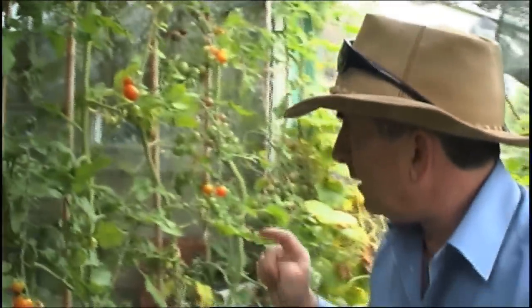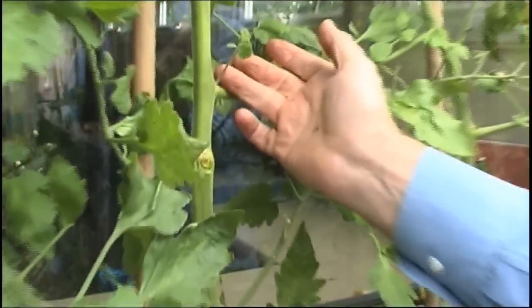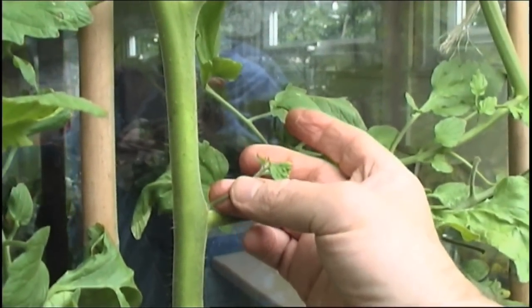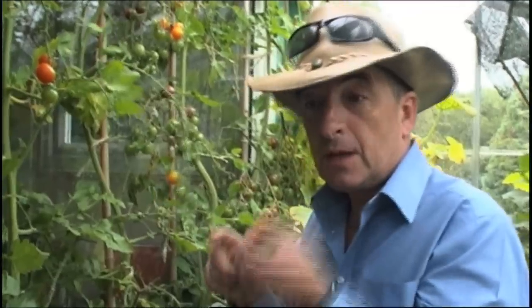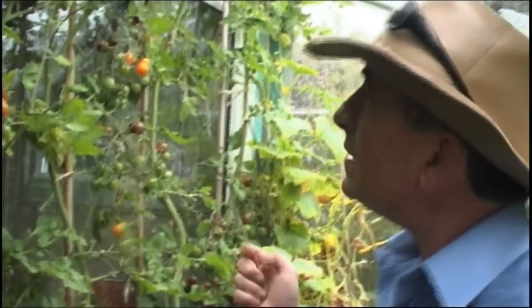Another thing some people get confused about are side shoots. Come and have a look — this is a side shoot and we don't want side shoots on our tomatoes, so we take those off. We've been doing that all the way through the year. We're basically allowing one stem to grow up, and off that stem we get all these lovely tomatoes. We're into September now and I reckon we'll be picking tomatoes for another six weeks, well into October.